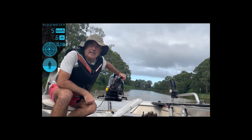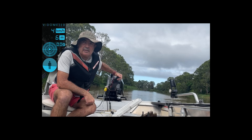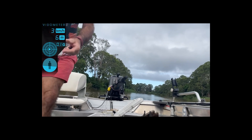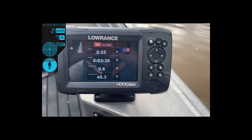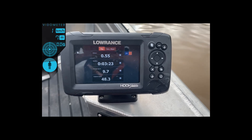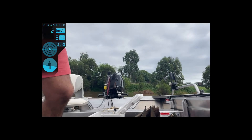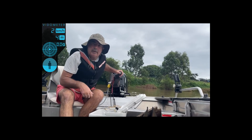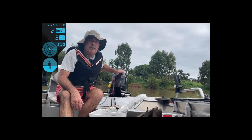Wow, it's just revving its guts out — it doesn't want to go anywhere. I think it did like 46 k's, doing five and a half thousand RPM. There you go — 48 kilometres an hour at five and a half thousand RPM. It's ventilating a bit. Going back to the ramp, I'll go slow and see if it'll go any better, sort of just planing at a slower speed.